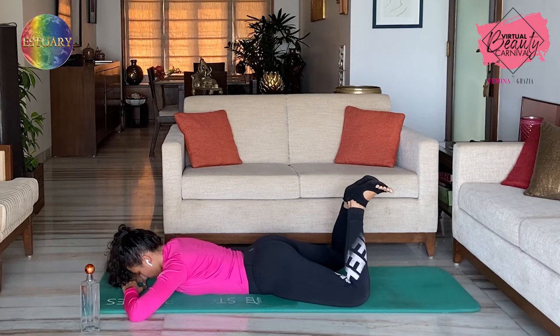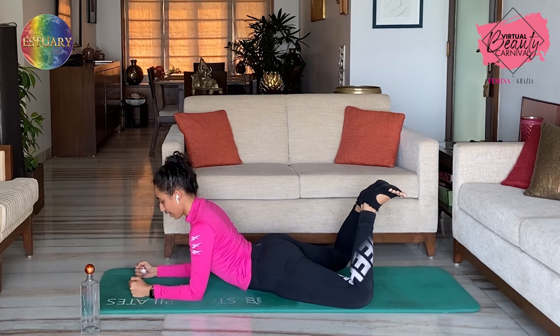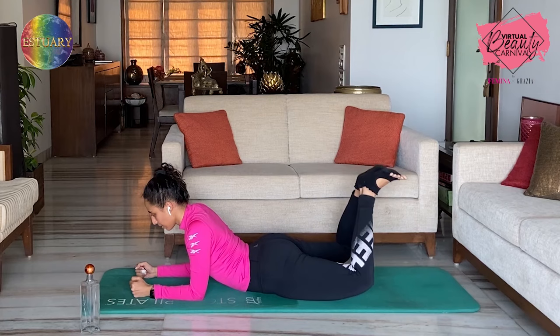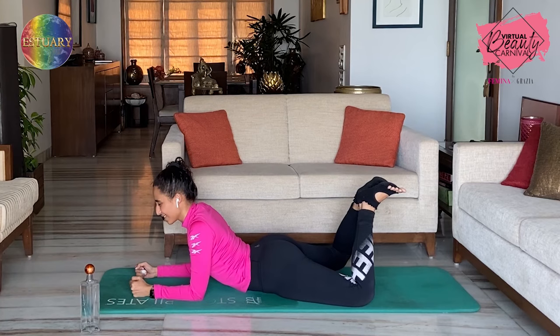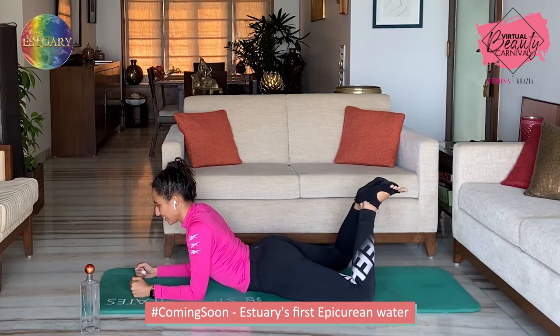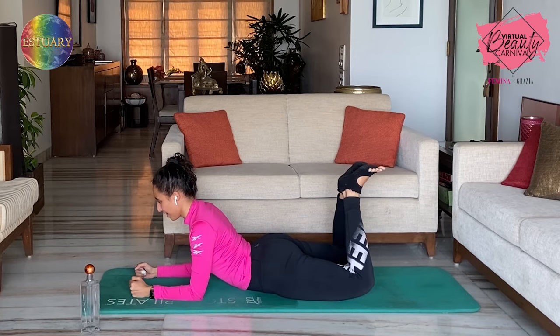Now I want you to come up on your elbows and we're going to do the same thing. Exhale, lift up — and down — one. That's just going to intensify it a bit — two. Squeeze your heels together — three. Four. Five. Just a little movement — six. Seven. Eight. Two more — nine. Squeeze those glutes — ten. Stay up and hold for five: four, squeeze your heels — three, two — and one.